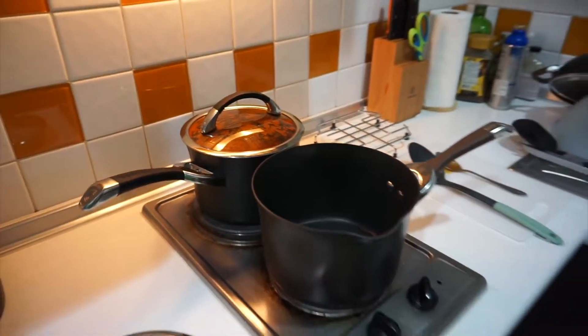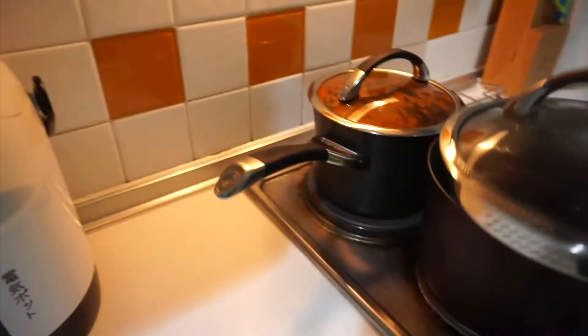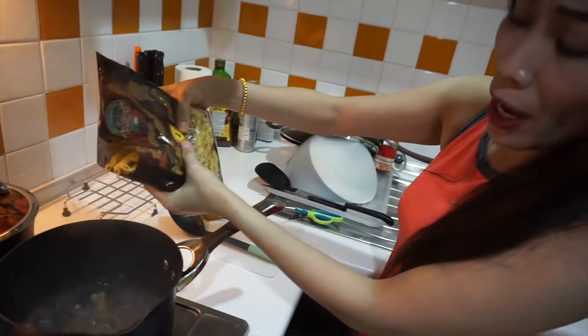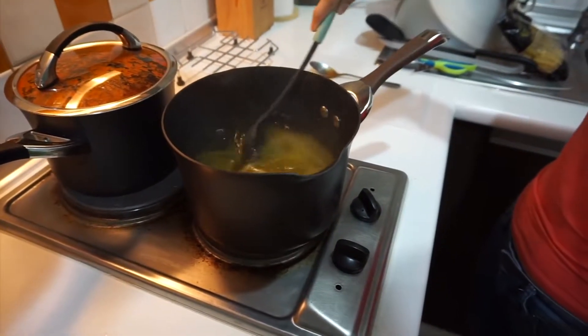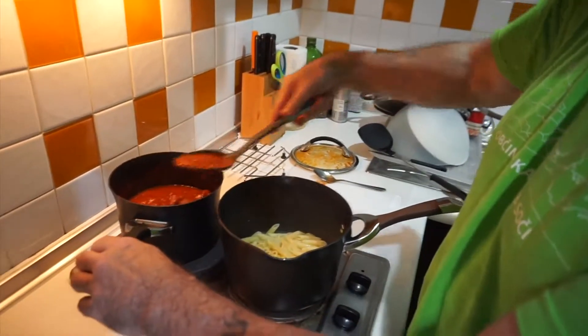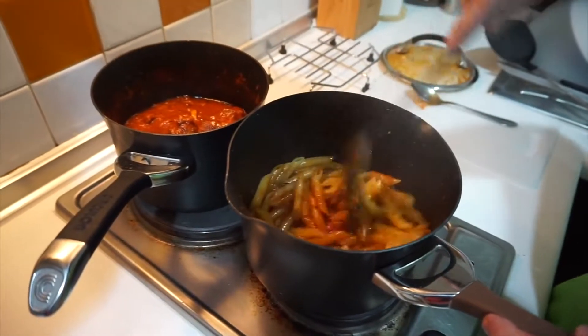So the sauce has been cooking for a few hours now. We're going to start the penne pasta. We're going to use bottled water — I use bottled water for everything. Put the lid on so the water boils faster. Okay, so now the water is boiling. Gift has the penne pasta. Penne pasta is done. When you drain it, leave one scoop of water in there. Mix in some of the sauce, not a whole lot, just a little bit.